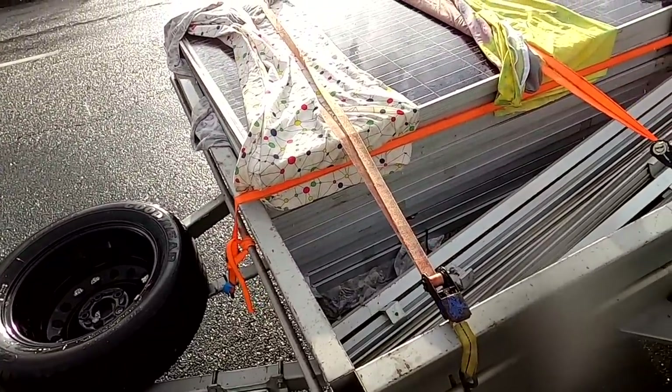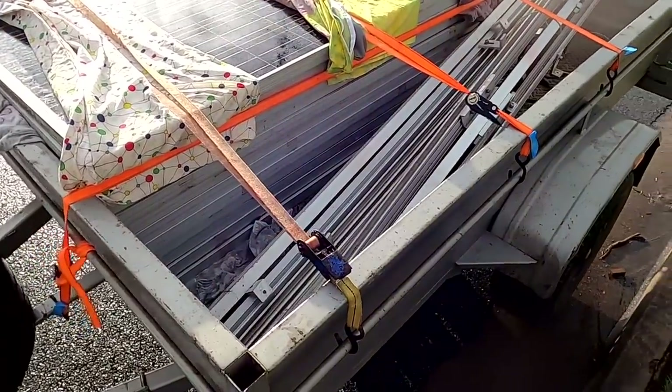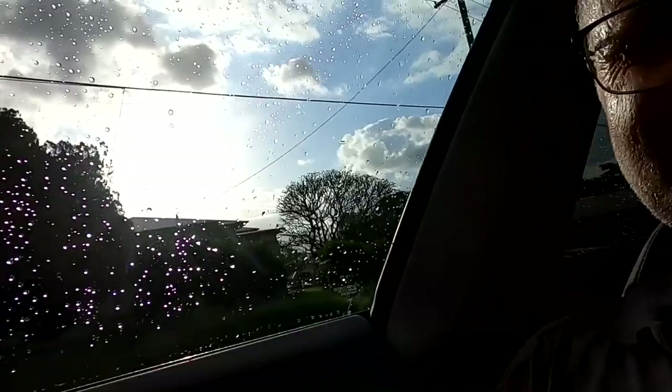So that's the whole loot: 12 panels, 250 watts, all the rails, and the 3 kilowatt Growatt inverter. Sun comes out right after I loaded everything onto the trailer. Every time I pick up solar it rains. Okay, let's go home.